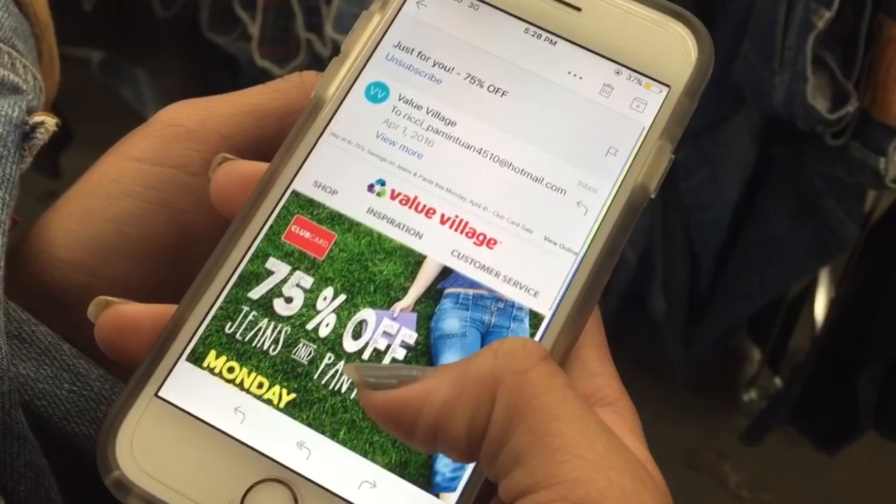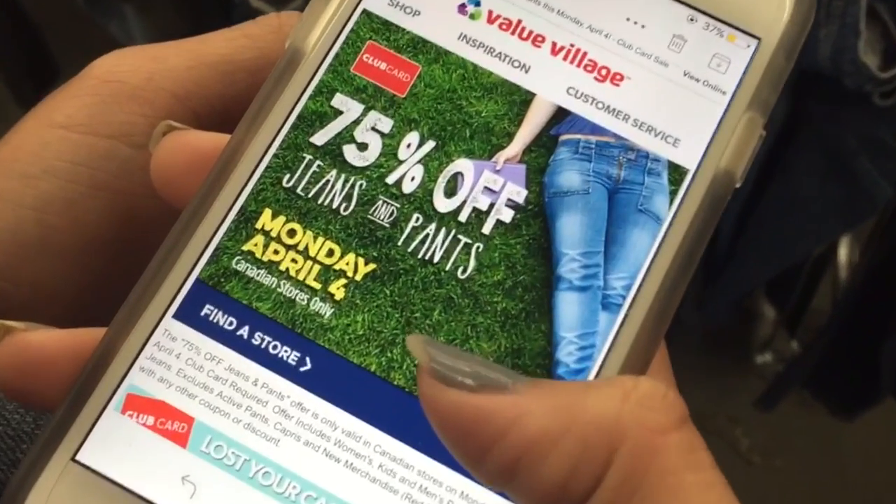Hey guys, it's Cassie. It's Richie. As you may have seen from the quick little intro that we did, we went thrifting again. But this time we went thrifting for jeans. Valley Village was having a 75% off sale on denim jeans. We just attacked it. This video isn't sponsored by Valley Village — we just happen to go there a lot because there's a lot where we live.